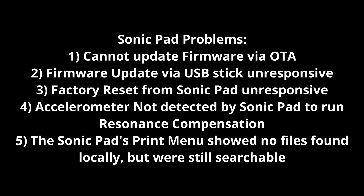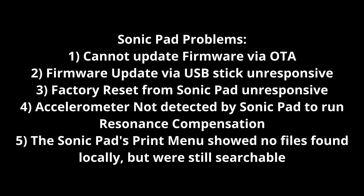The first thing that came up for me was when the March update came out for the Sonic Pad, I would get prompted to do the update, I would hit download and it would just sit at 0%. It wouldn't finish downloading — it would sit for a while and then just time out and go back to the main screen. So I figured I would download the firmware to a USB stick, even though it was the January firmware on Creality's site, and try rolling back to that. I would insert the USB stick and nothing — couldn't do a firmware upgrade via USB either.